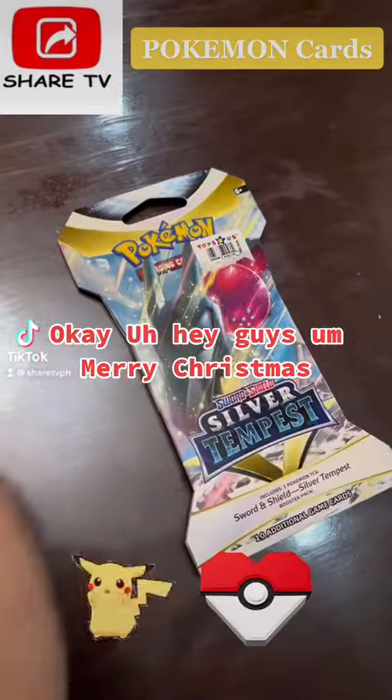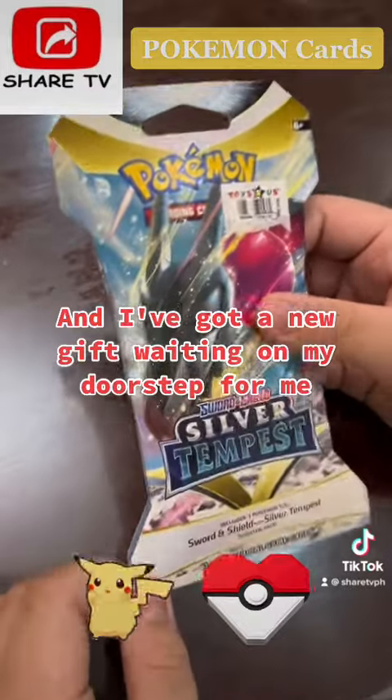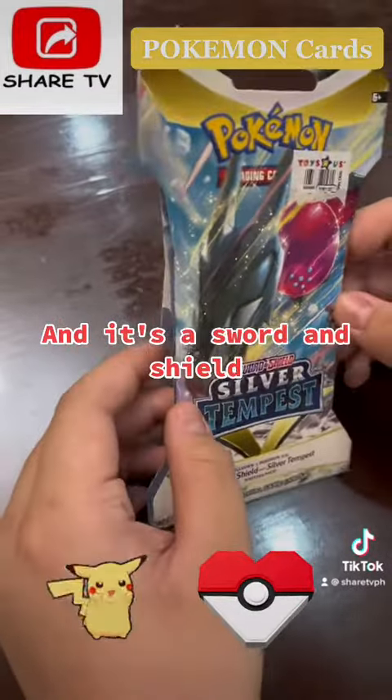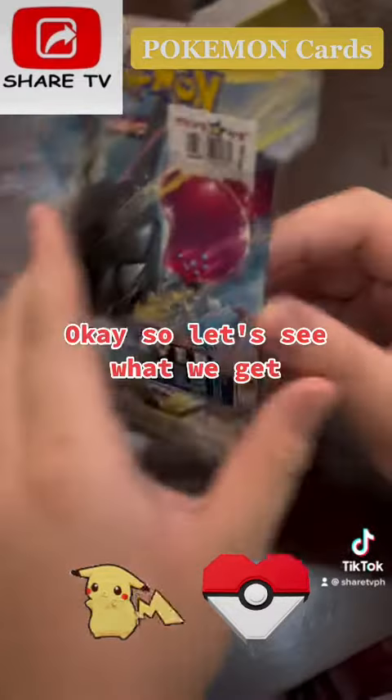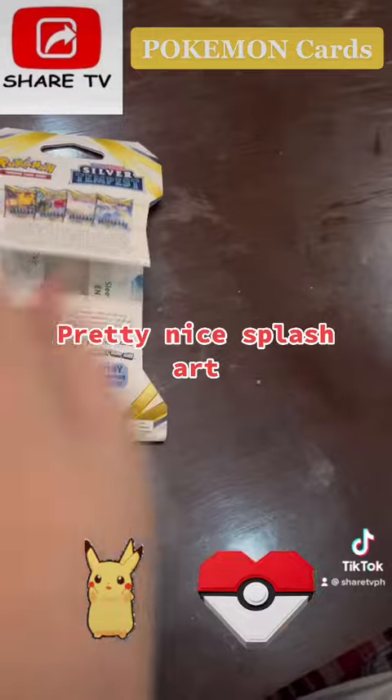Hey guys, Merry Christmas! I've got a new gift waiting on my doorstep — it's a Sword and Shield Silver Tempest booster box. Let's see what we get. Pretty nice splash art.